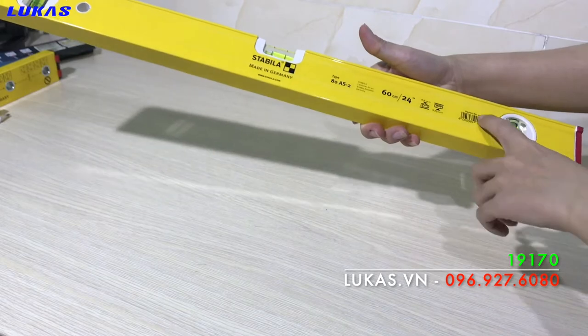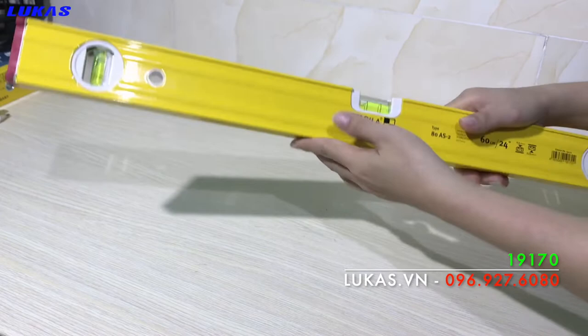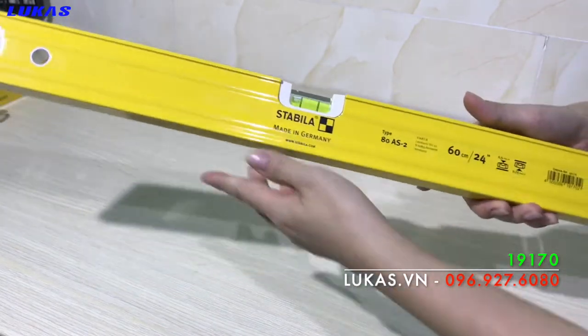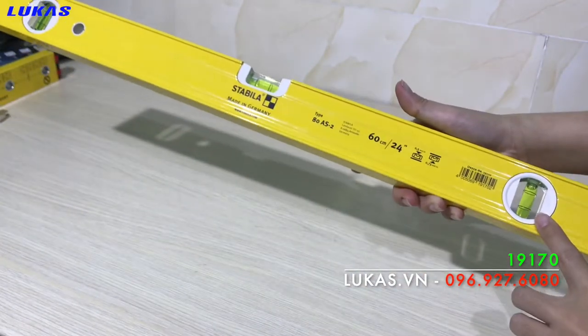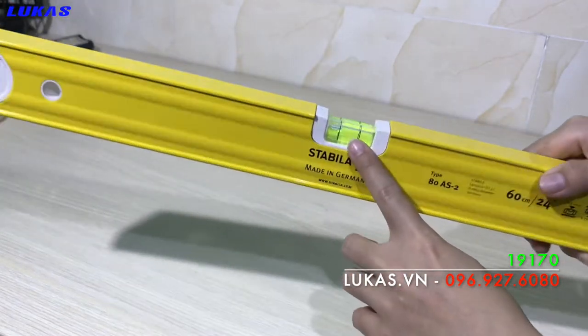Model của cây thước này là 9170mm, đế của nó không có từ tính. Cái này có 3 bọc thủy: 2 bọc đứng và 1 bọc ngang.